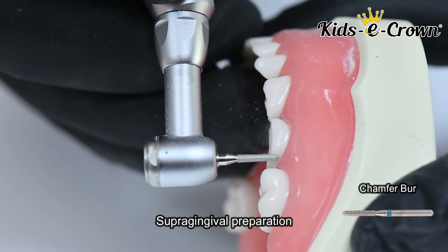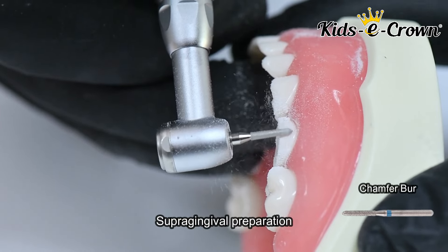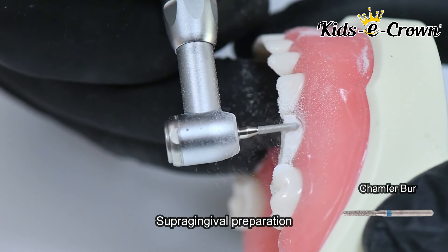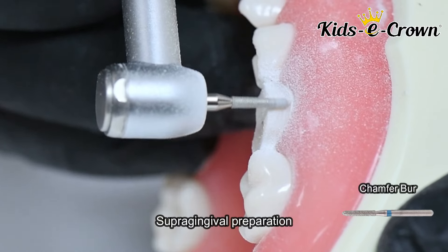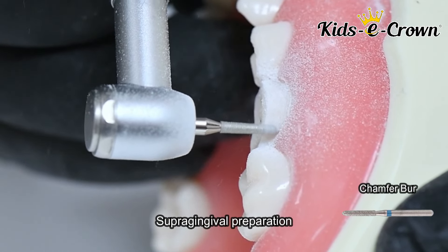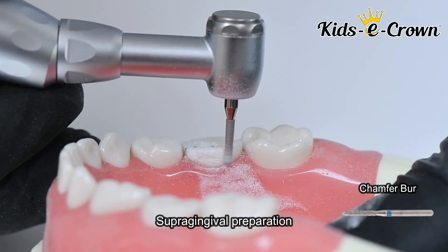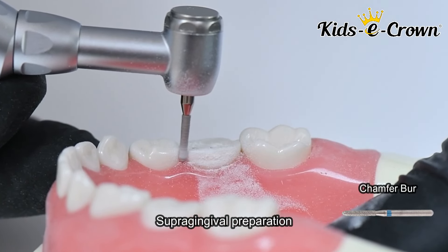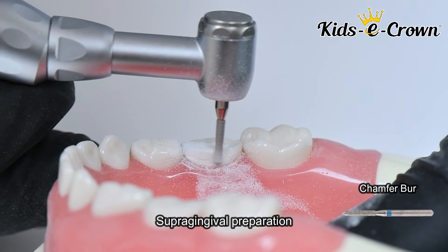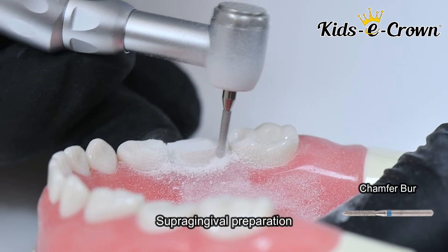Step 2 is a chamfer preparation, or a margin line supra-gingival preparation, using a chamfer burr. You create a margin which is 1 mm in thickness on all 4 sides of the tooth — on the buccal surface, the lingual surface, and the interproximal surfaces — using a chamfer burr.